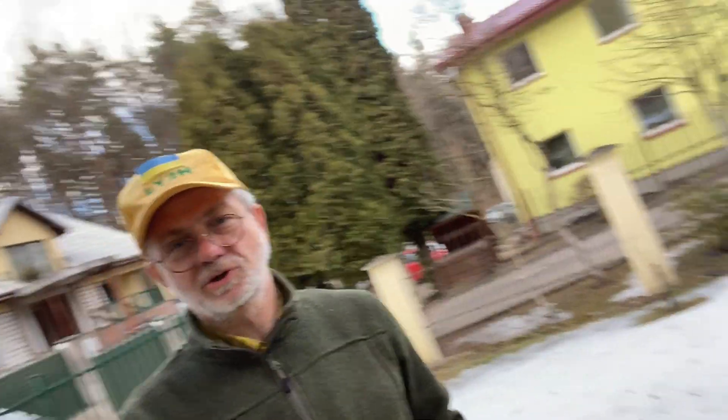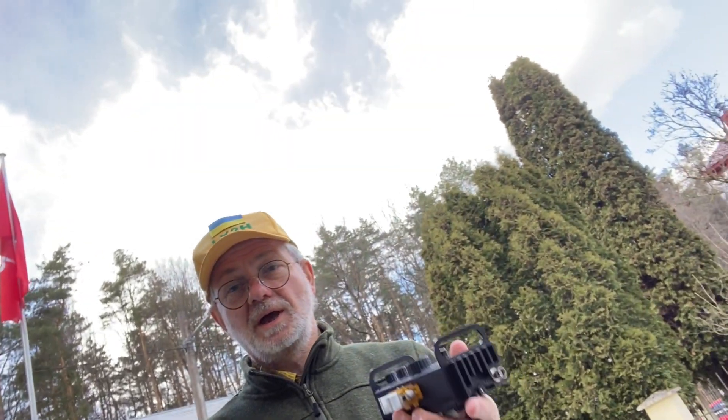Hello guys, this is Linas, Lima Yankee 2 Hotel. Welcome to the Elecraft radio testing field — well, actually testing backyard, actually testing workbench — actually it doesn't matter, because today I'm only going to use my Elecraft KX2 radio on a dummy load in order to test the internal battery pack for how long it's going to stand on full 10 watts power output, run by the new Elecraft experimental beta version firmware.